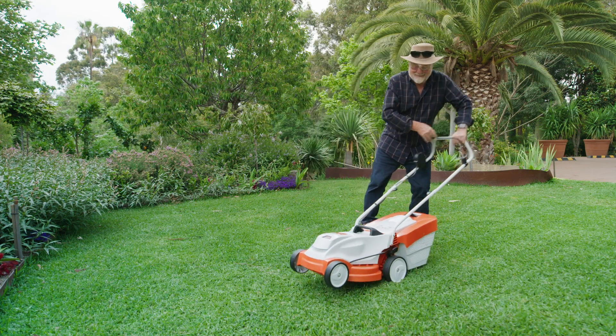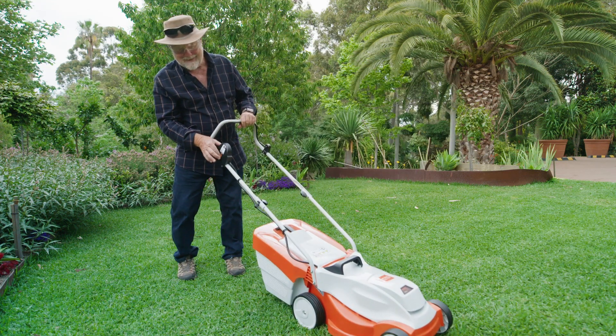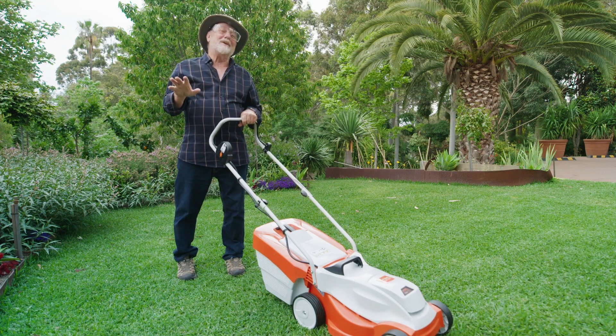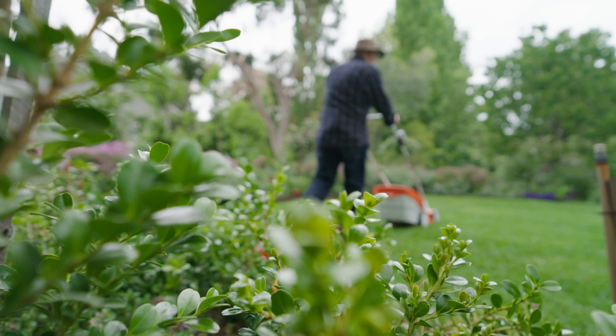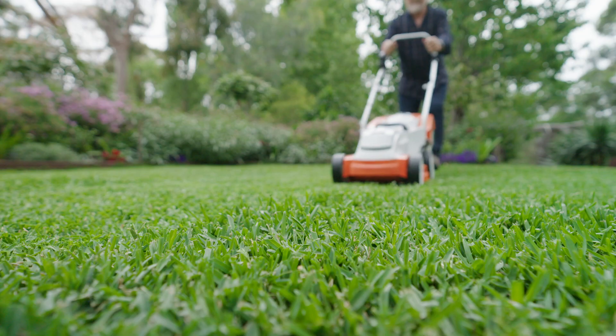And check this out. Hear that? I'll be able to mow nice and early on the weekend without upsetting my neighbours. So the next question: does it have the grunt to cut tough buffalo and kikuyu lawns?